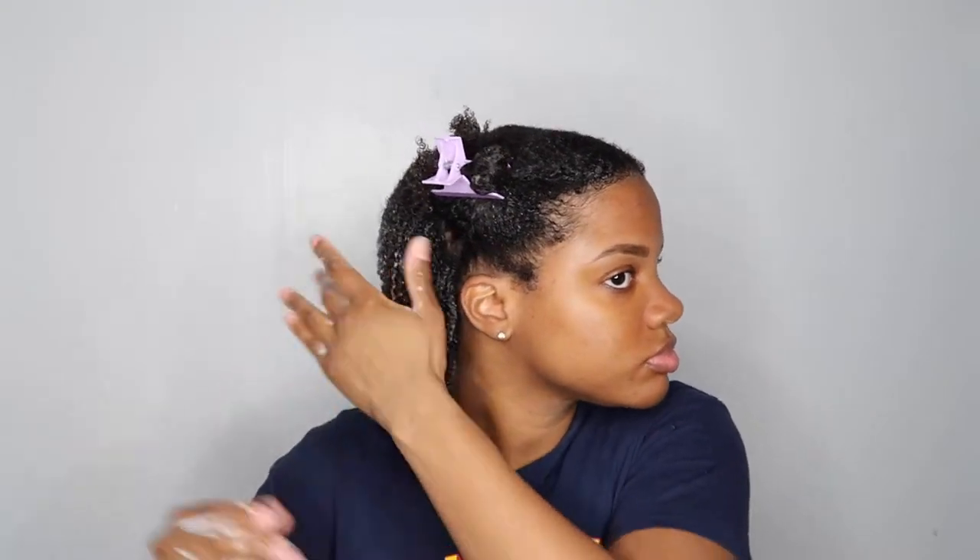Next I'm going to add the Wetline Extreme Gel. The only reason why I combined these two gels is just because I feel like the Wetline Gel has just a little bit more hold than the Mielle Organics Gel. So I decided to layer these two products to see if I can get a little bit more hold with my twist out.